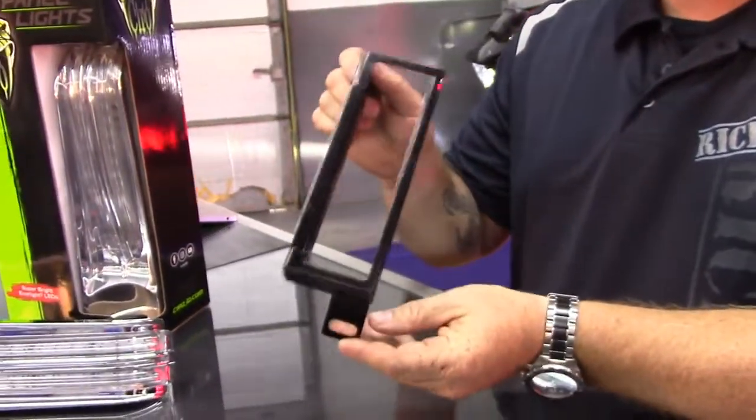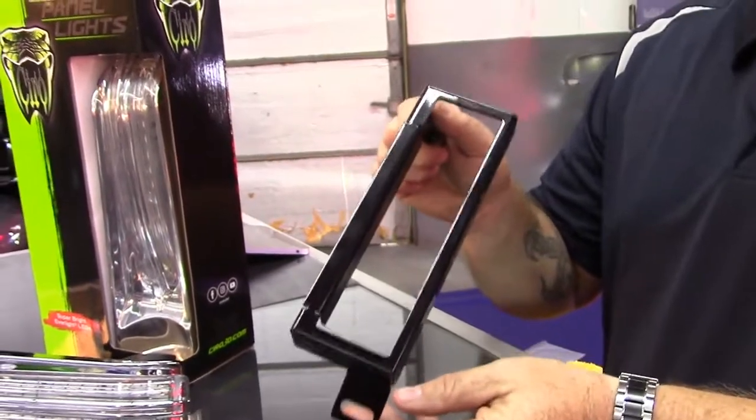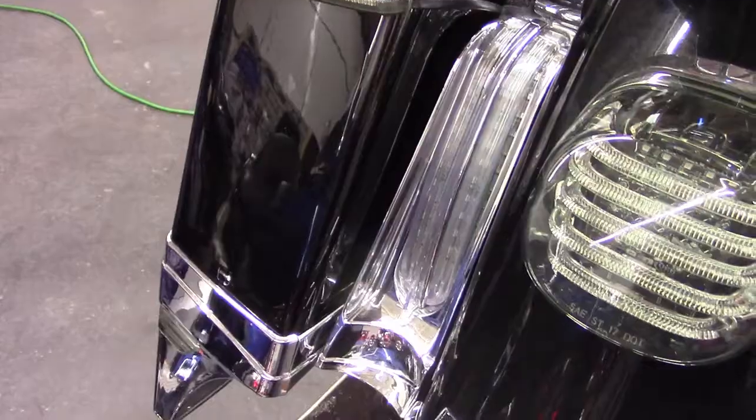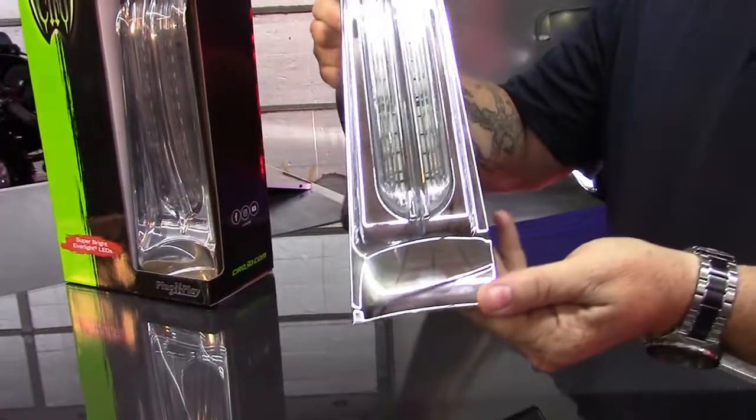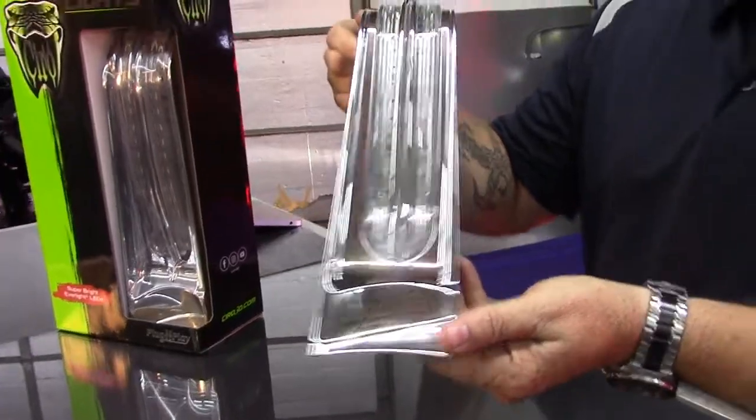We have our filler panel bracket that goes in between your bag and your fender that accommodates the Ciro filler light and the Probeam Custom Dynamics light. The Ciro light simply bolts in like that, and this will go on your 09-13.